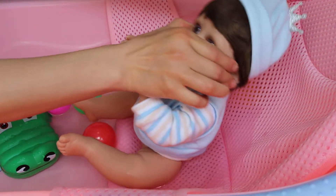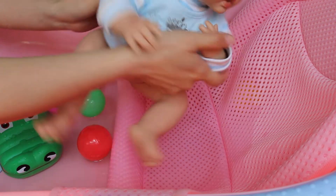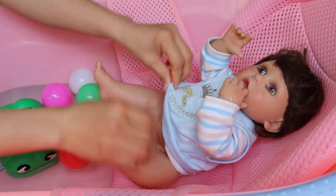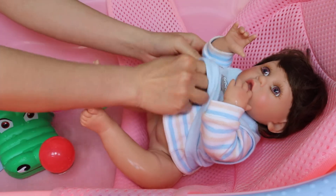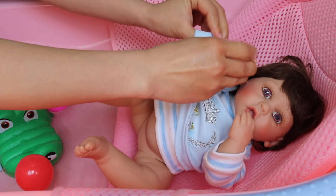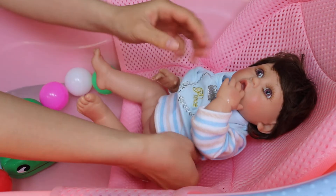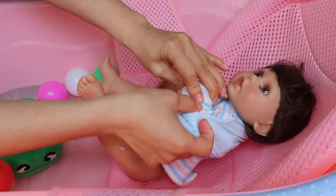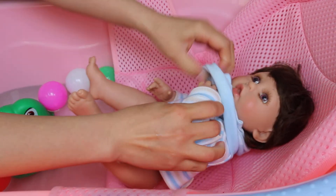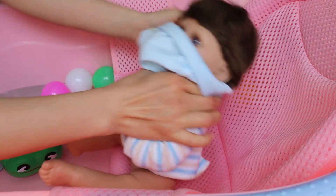Take off the head and put the eye back on. So little Jimmy is a 16-inch baby boy doll, but he doesn't have boy features, so he is suitable for both boys and girls to play with.